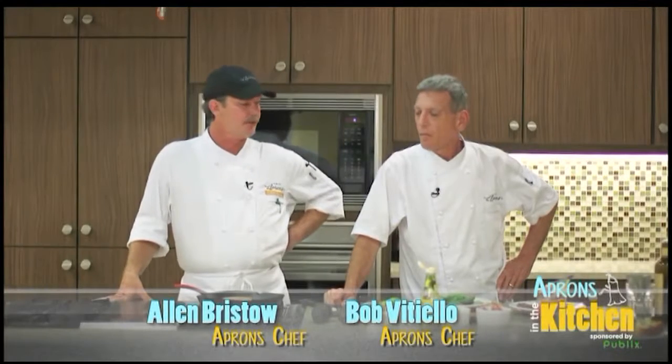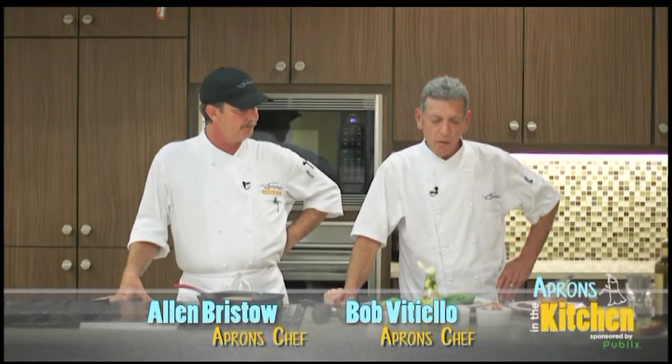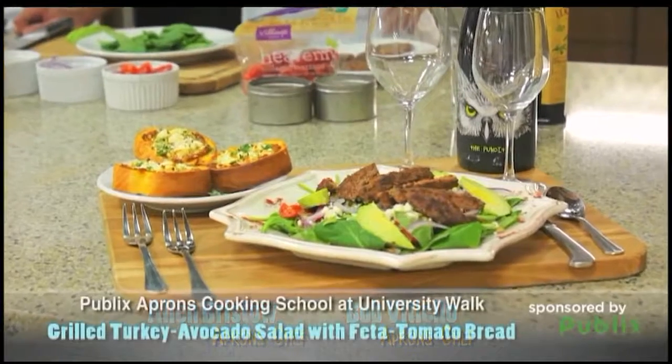Hi, I'm Alan. This is Bob from Publix Aprons Cooking School. Bob, what do you got for us today? We're going to do a grilled turkey avocado salad.